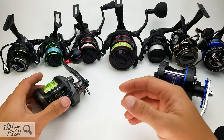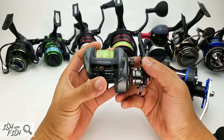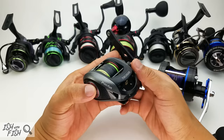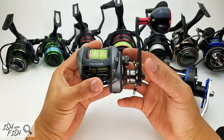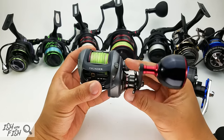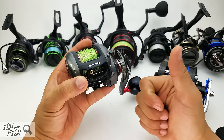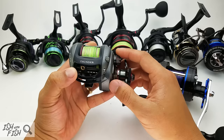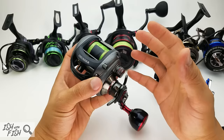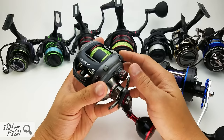Hey, what is up guys — today I have a massive reel review video for you. I'm going to change up the format a little bit. If you're familiar with my channel, you know it's pretty polished, but I'm going to strip that back, minimize the editing, and just kind of free-talk to you about all this gear — there's so much of it.